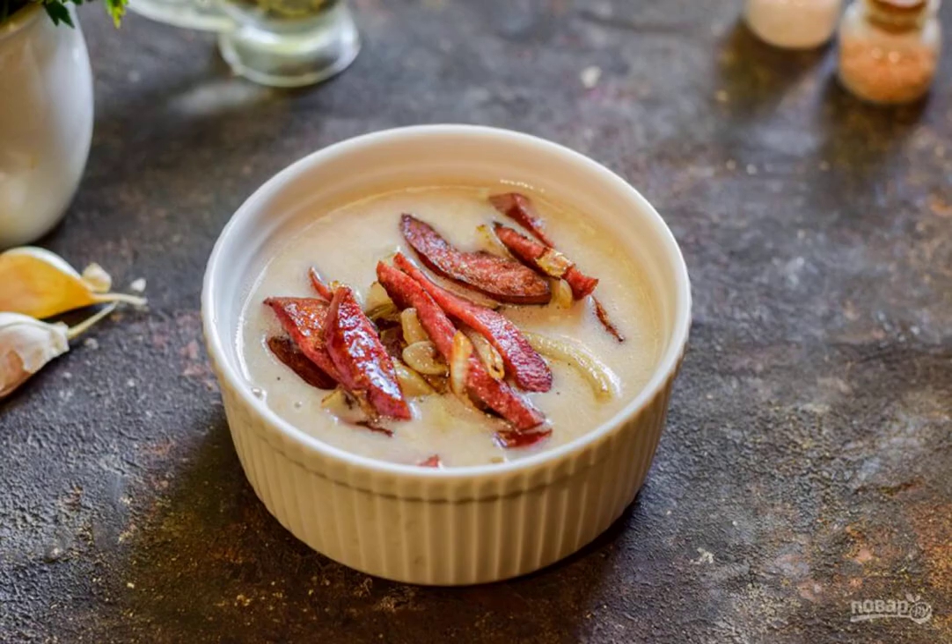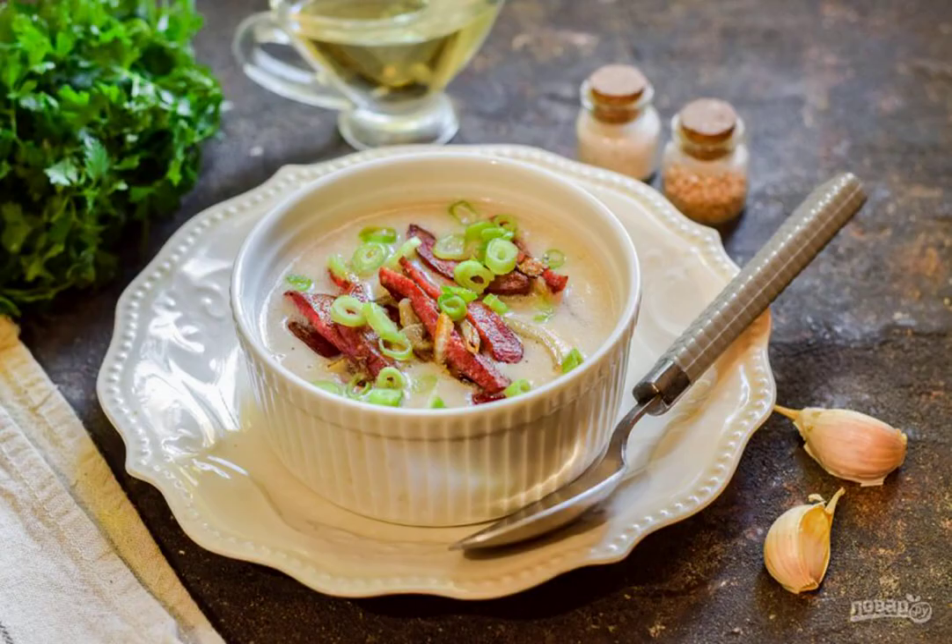Pour the soup into a plate, add the sausage and onion, and serve to the table. This is an instant soup that turns out insanely delicious. Be sure to try it. Bon appétit!